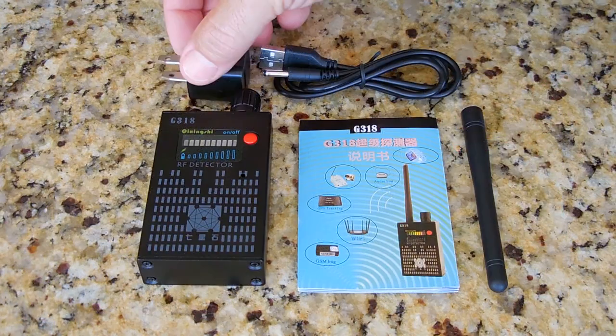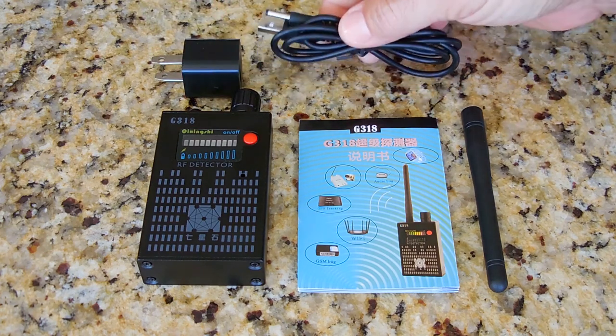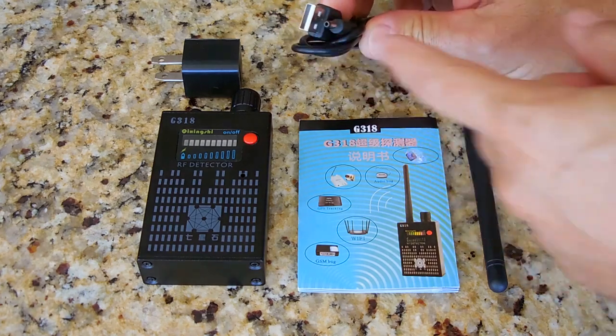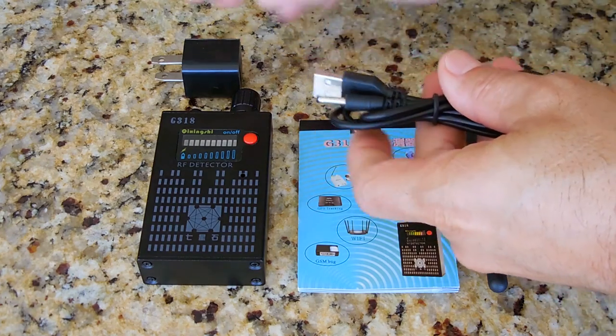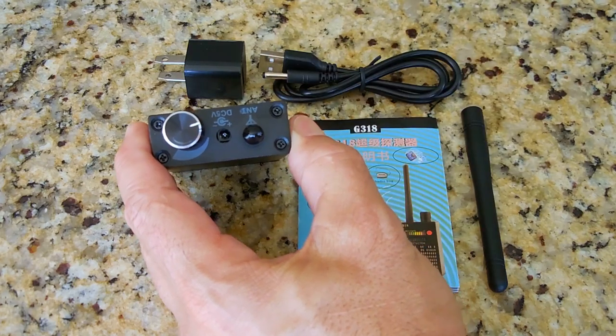Here is the AC adapter for charging the internal lithium polymer battery. This is the USB to DC jack cord you're going to be using. Plug this in here, and this goes into the top of this detection device.